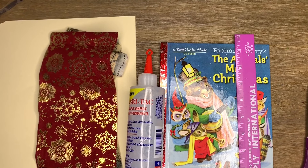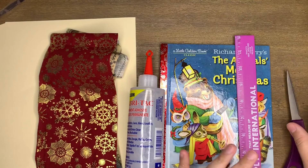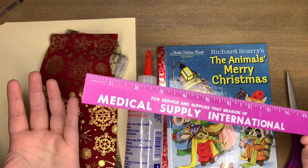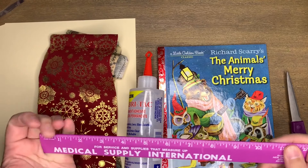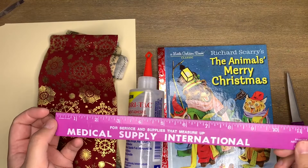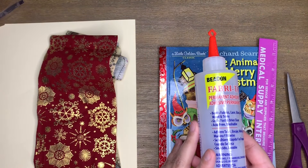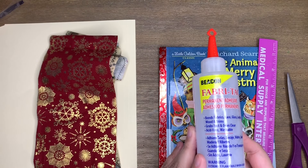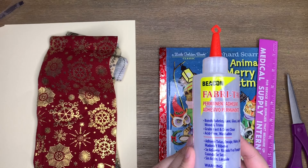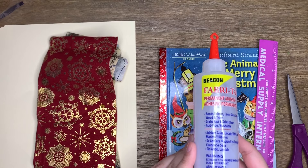First we're going to go over supplies for those of you that want to join in. Obviously you will need a scissor or some kind of cutting tool. Something to measure with — which is a new thing for me because we all know I hate to measure — but for the purpose of this tutorial you will need to measure some, so just keep that in mind. You will need some glue. I prefer fabric tack. You can use whatever glue is going to give you a nice strong adherence because we are going to be gluing a lot. The glue has to withstand whatever volume you will put into your December daily throughout the month of December.